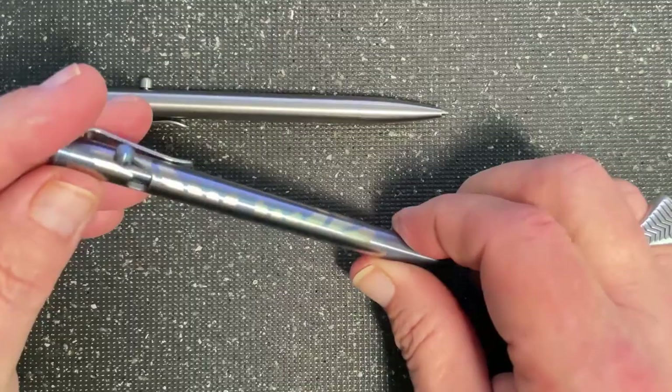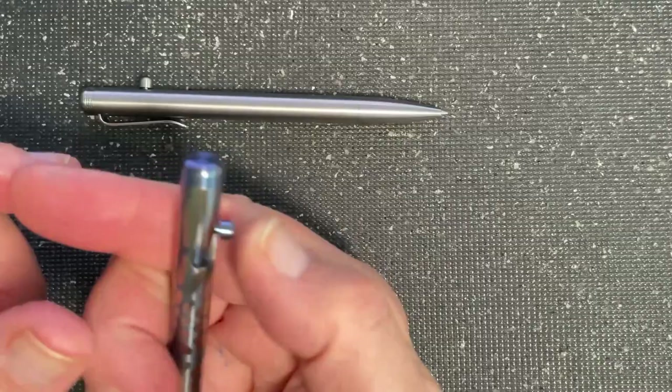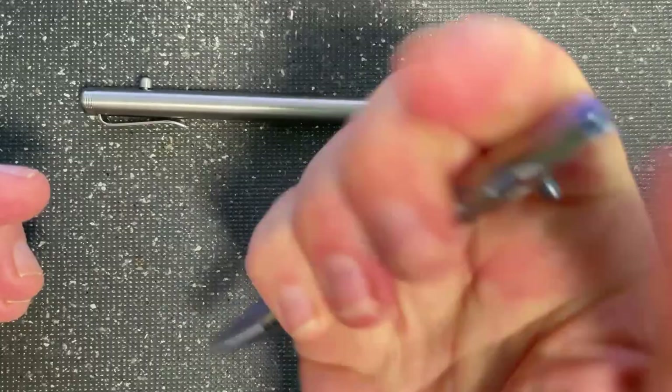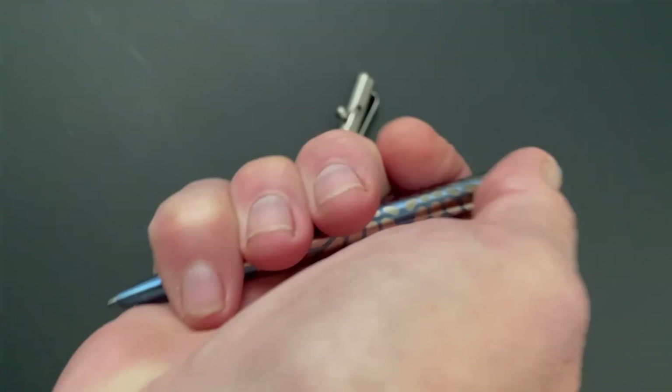I picked up the Dragon Skin finish here because it's kind of cool — I wanted to show you that. Here's what it sounds like and looks like engaged and disengaged. We make these pens out of all titanium. The nice thing is, if you get a sticky spot, they come in handy if needed.